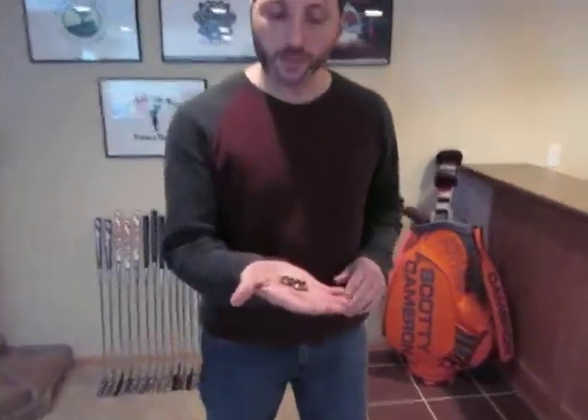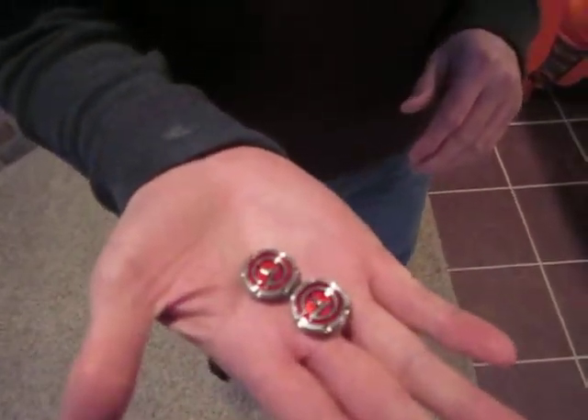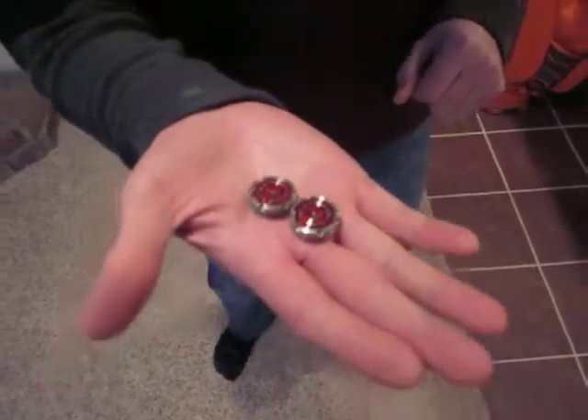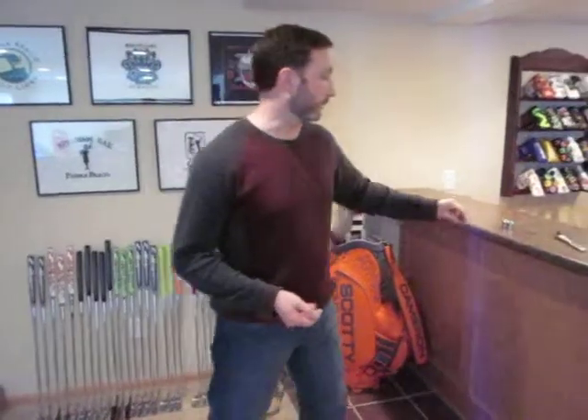I have sold some and also installed some in one of my putters — super cool weights. They only come with a couple of particular tour putters in the Futura series, and one of the downsides is Scotty does not make a wrench publicly available for these weights.